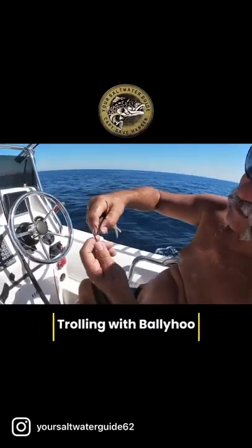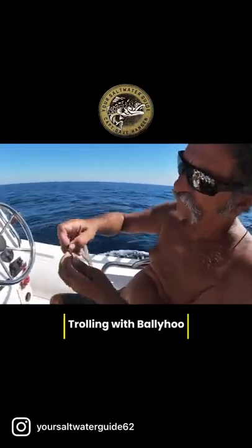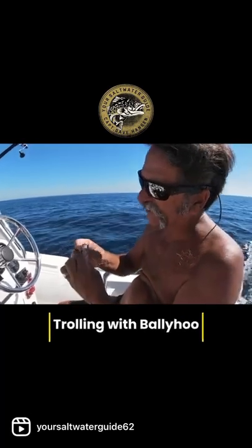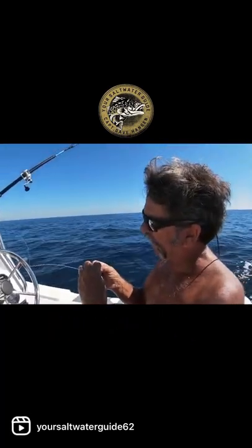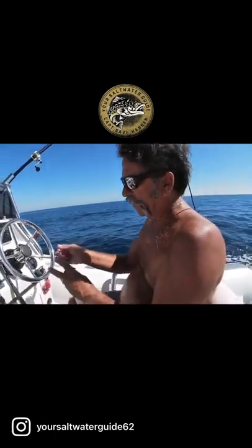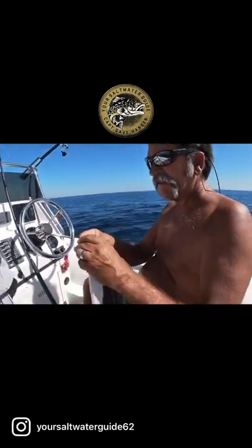You can use them any way you want. We like to use them right on the surface so that we could probably catch a Dorado — that's what we're looking for today. Maybe get a Dorado, maybe get a Wahoo.